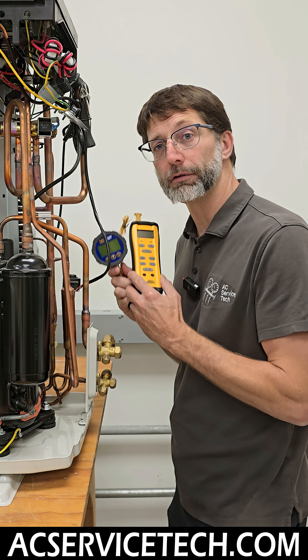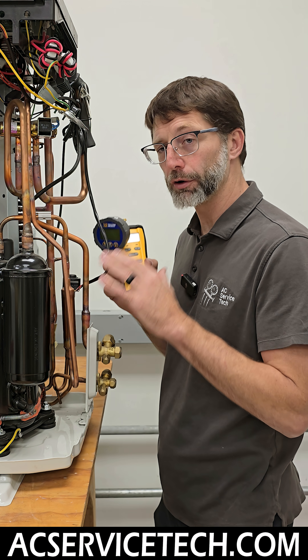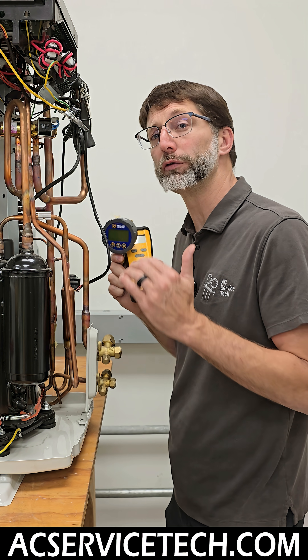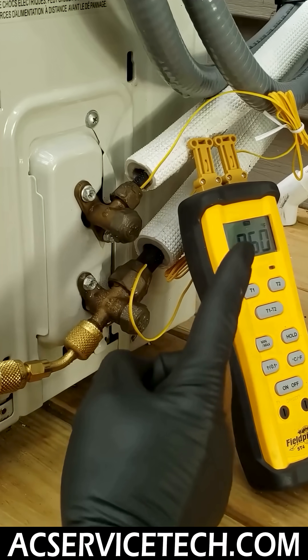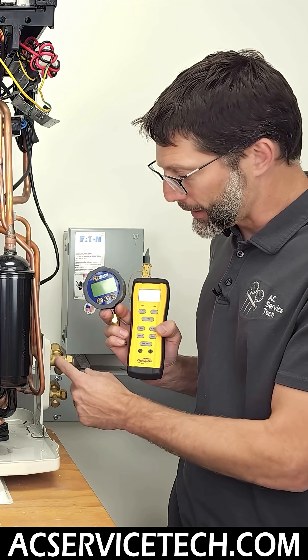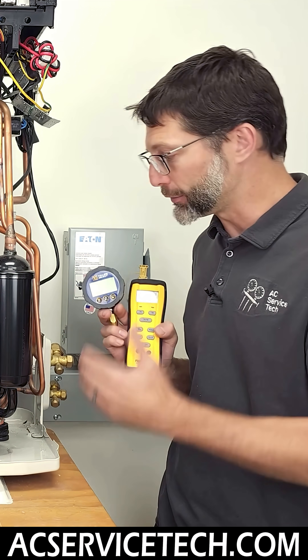If a technician tries to check and adjust the refrigerant charge level on a running inverter mini-split unit, they're typically going to overcharge the system. This is because they might try to measure superheat on the vapor line or try to measure subcooling. Unfortunately, because of where the metering device is in these mini-split systems, you can't measure subcooling properly.